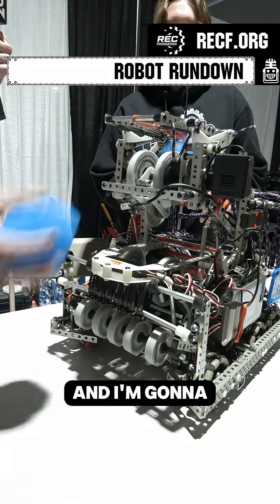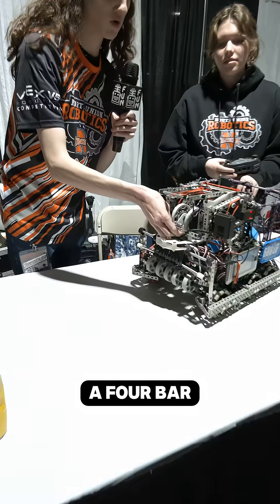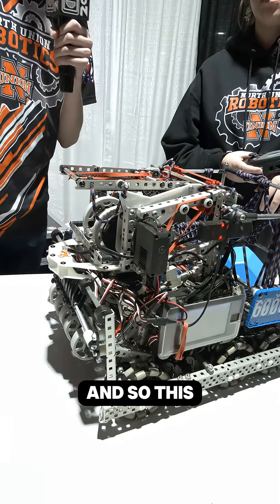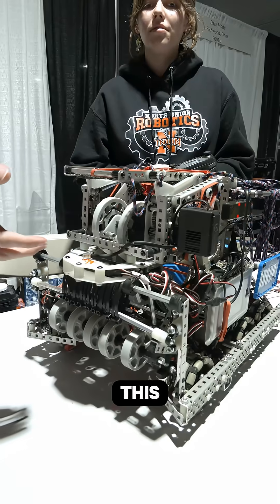Hi, I'm Tristan from 600AP and I'm going to talk about our lift and scoring mechanism. We use a four bar here because we really want it to go under the bar. We lift up our whole scoring mechanism like this, and this allows us to score in the middle goal like this.